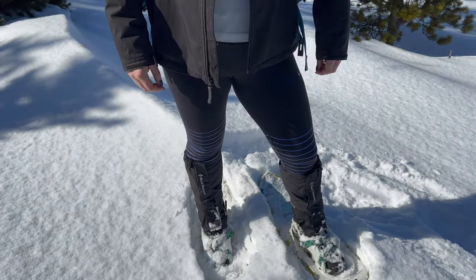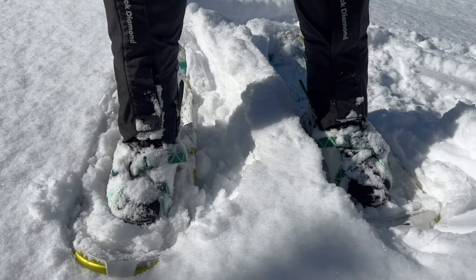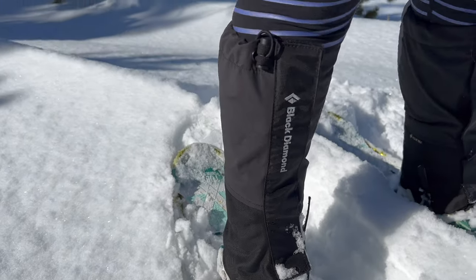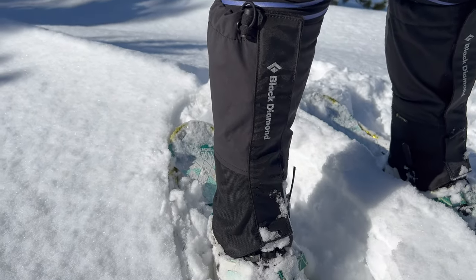I also always carry either fleece-lined leggings or an additional pair of pants, because basic leggings get really, really cold when snowshoeing — snow and wind just cut right through them. So you need something insulated for your legs as well. It is also really important to have insulated, waterproof shoes, because when you're plowing through powder your feet are getting completely submerged in snow. Purchasing gaiters is a really great addition to your gear — they help keep snow out of your boots and insulate your legs as well.